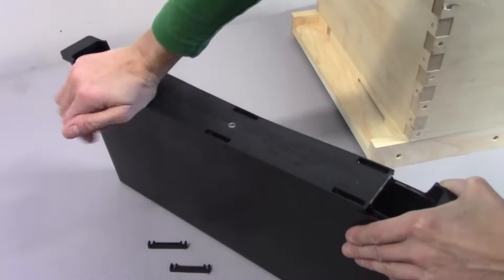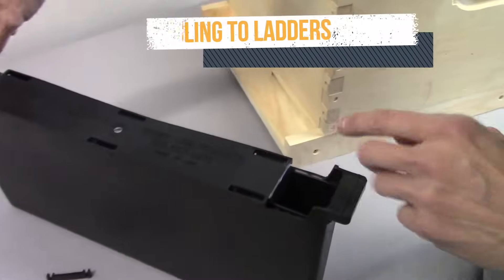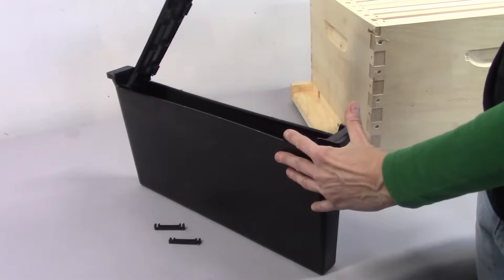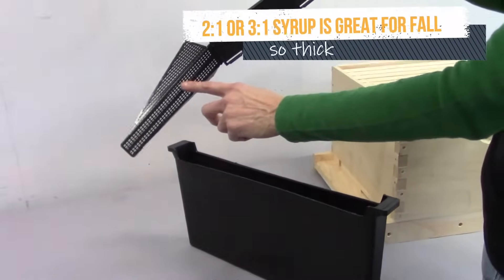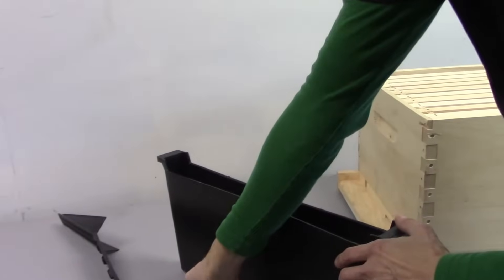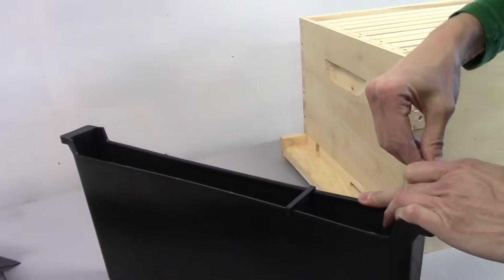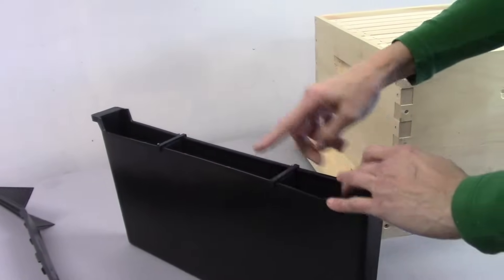This is important so bees don't get into the reservoir. They will drown in the syrup if they're in the large area in the middle. Pour the syrup in at either end — that's also where the bees climb down to access the syrup. If you use very thick syrup, such as three parts sugar to one part water, it won't pass easily through this ladder mesh as you pour it in. In that case, put the two clips on after removing the ladders.